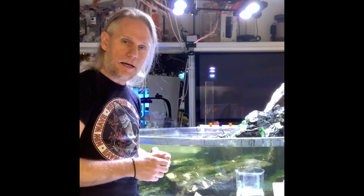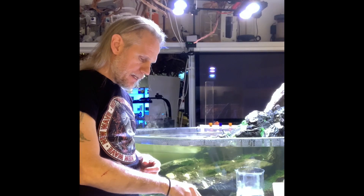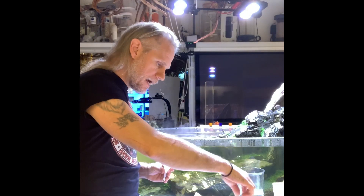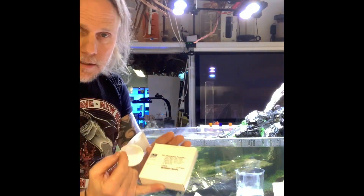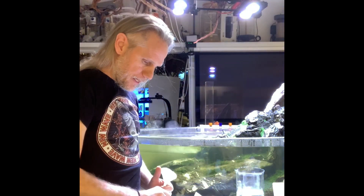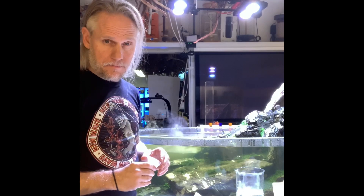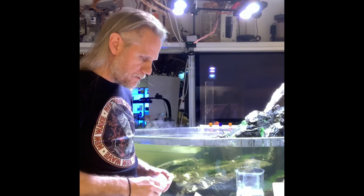I prepared this oral water, which is what we're going to use to calibrate the Hannah checker — you do it every time you do a test. This is sample water from the tank, which I poured through a filter paper. The filter paper doesn't take up any color, but it removes particles, and the particles are going to mess with the test.